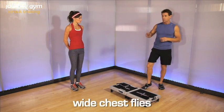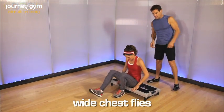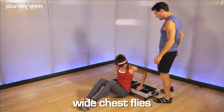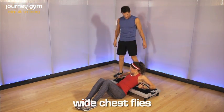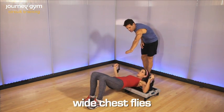These are called wide chest flies. What we're going to do — if you would sit on the journey gym here and slowly scoot yourself out to where just your shoulder blades are up on the machine. Grab each handle and the hips are going to come up. We're going to come up here to the starting position.